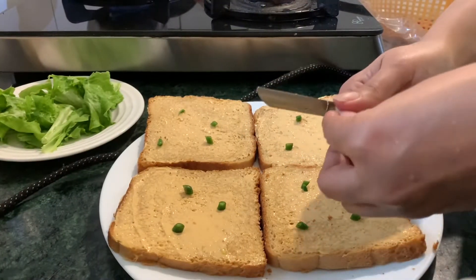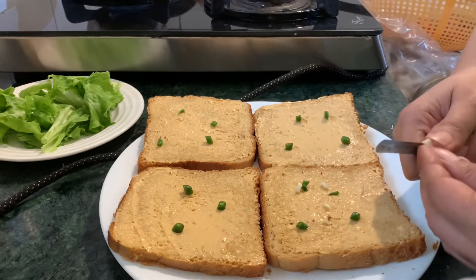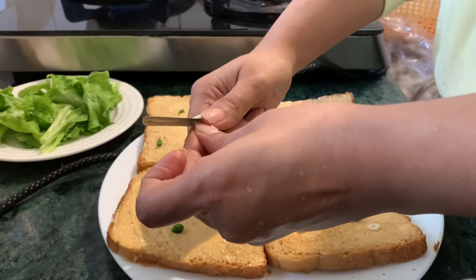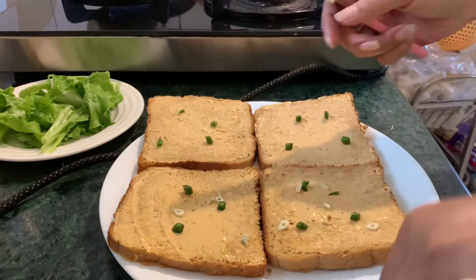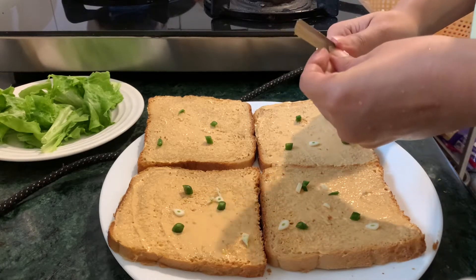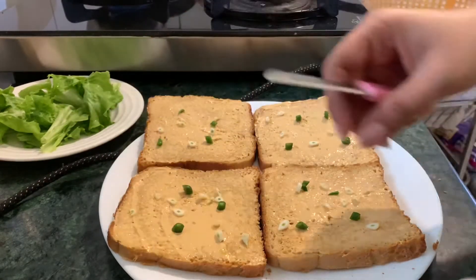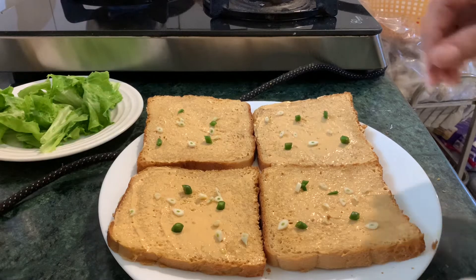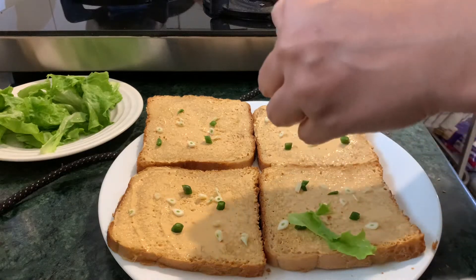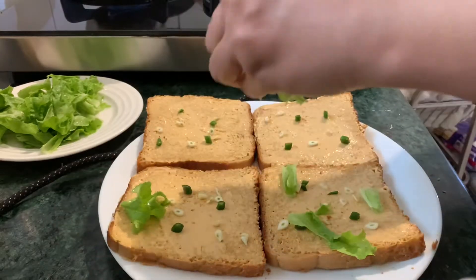Now it's time to add some chopped garlic on top — it gives a very nice flavor. After adding garlic, we will add some iceberg lettuce. We will break it with our hands only; we will not chop it finely, just roughly with our hands.